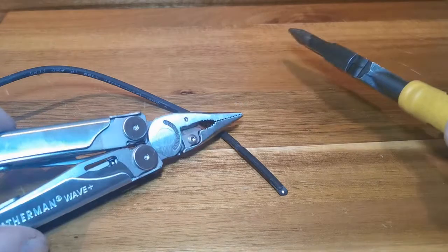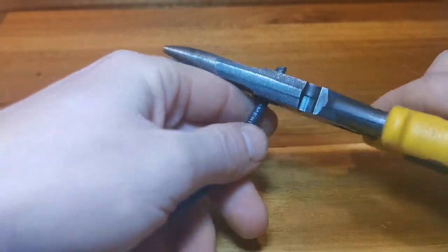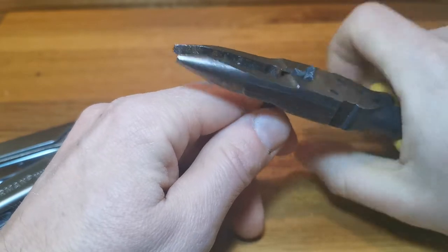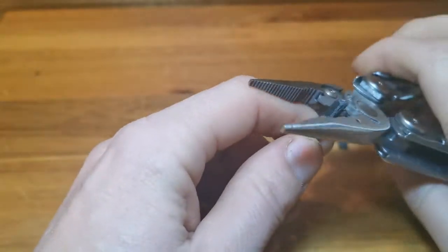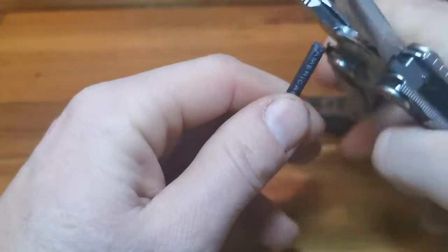Here we are comparing the Wave Plus to the Klein all-purpose pliers. We can see here how well the Klein's cut this 18 AWG low-voltage wire. Now for the Leatherman. Both have a really good solid feel. I'd be comfortable using these on any wires, as long as they are completely shut off from power.